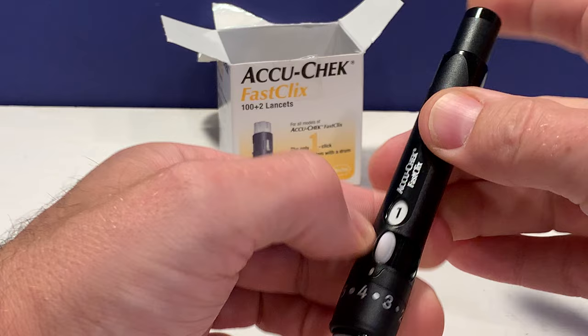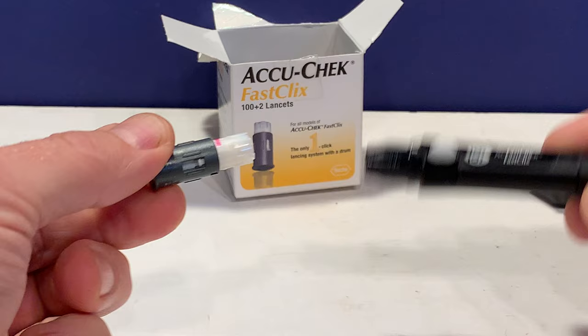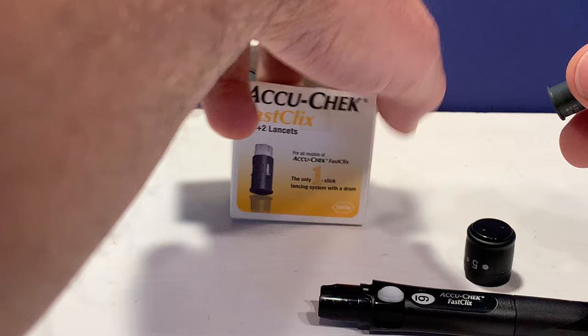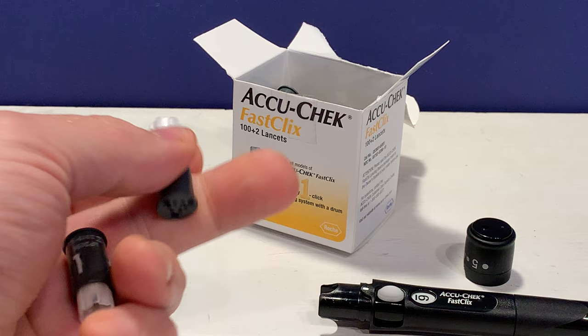Okay, so if we do that then we're done — it won't let us advance to the next one. So all you need to do is just remove the end and then you pull out the drum. Now it's easy to determine which drums you've used already. As you can see, once they're used it pops out and that little pink stripe is visible, so it's easy to tell.